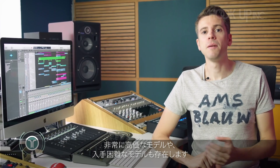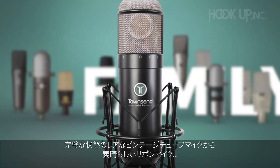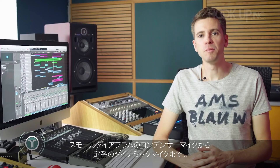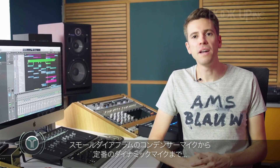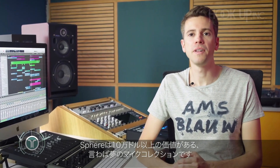These are not just any microphones. These are some of the most expensive and sought-after microphones on the planet — from rare vintage tube mics in perfect condition to classic vibey ribbons, from small diaphragm condensers to tried-and-true dynamics. With Sphere you get a dream microphone collection worth in excess of $100,000.